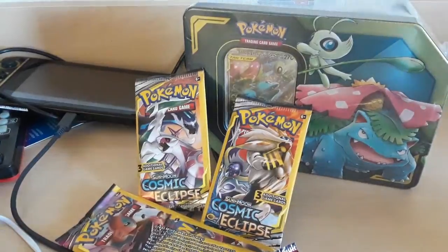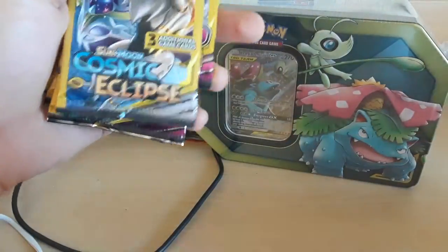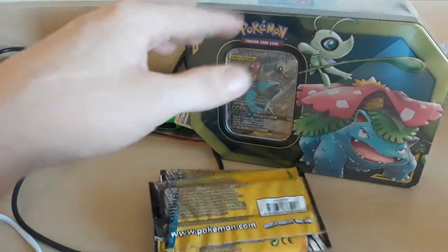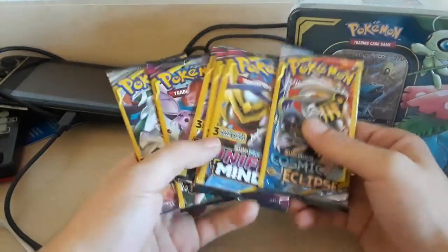I had to do some research on these guys because I found these at a Dollar Tree. My first instant response was either they're fake or they're illegally not real licensed and they're repackaged garbage. But they're actually, if you can believe this, from Dollar Tree — they are legit actual packs of Pokemon cards.